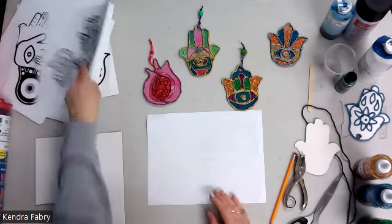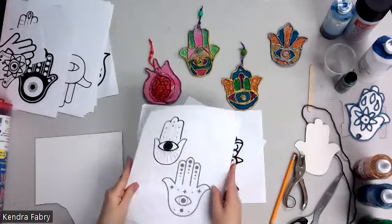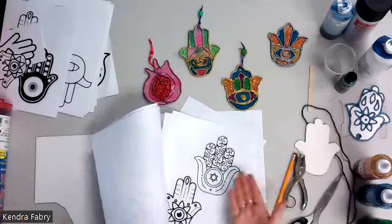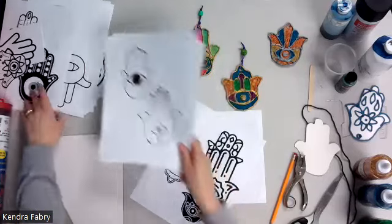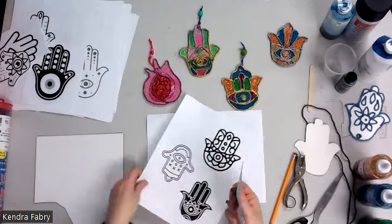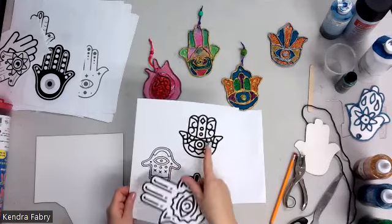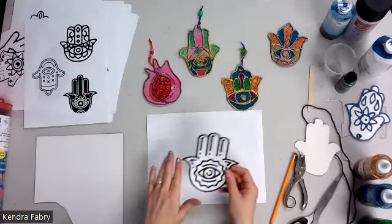After that, I have a Google Doc of all different handouts of different hamsas. In the building you may have different kinds of stencils. If you don't have any stencils and you just have this, you're going to have them choose one and cut it out. Remind them that some of these details — clip art grabbed online — are too small to be filled in, so have them just focus on the outside shape.